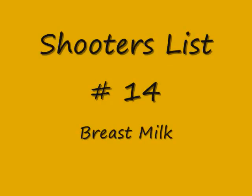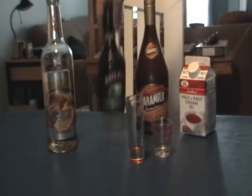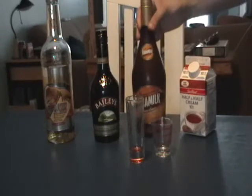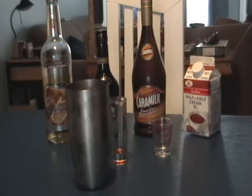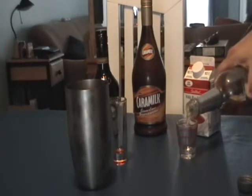Okay, shooter number 14 — the Breast Milk! So there are four ingredients: there's gonna be some Baileys, butterscotch schnapps, and they're asking for a chocolate liquor — I'm using the caramel, even though it's a chocolate and caramel liquor — and half-and-half cream.